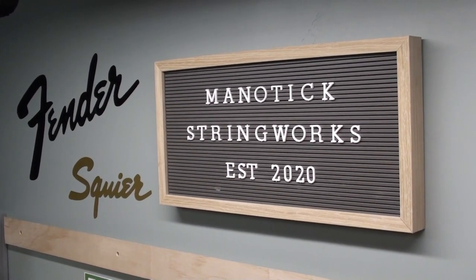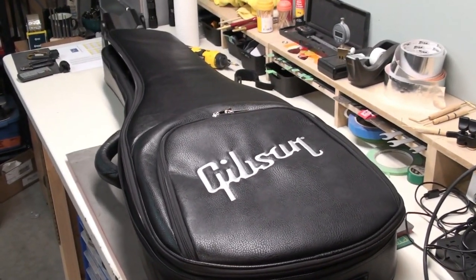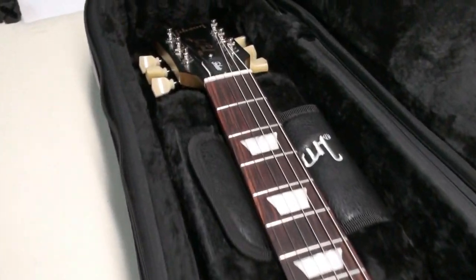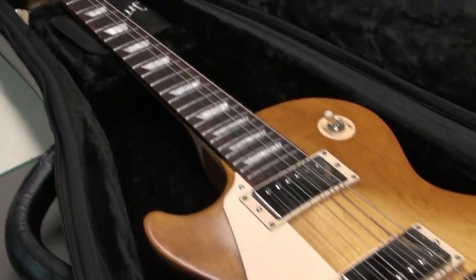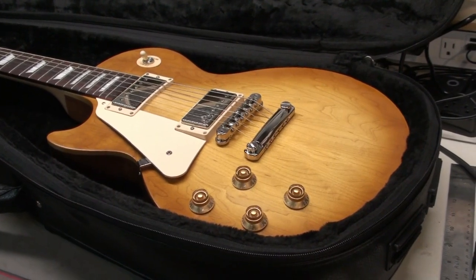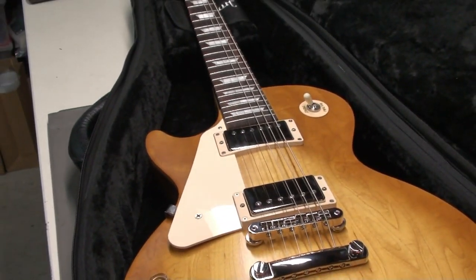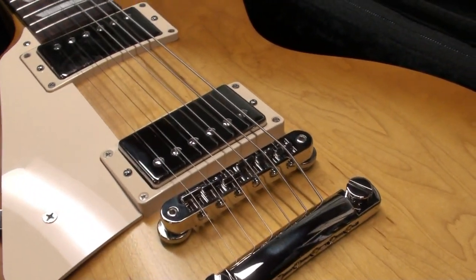Hey there, welcome back to Matic Stringworks. Today on the workbench we have this Gibson gig bag, and inside we have this really pretty Gibson Les Paul Tribute in a satin honeyburst color. It's a left-hand model, so it's backwards for most of us. The owner brought it in because it's brand new — bought just a few weeks ago, he hasn't touched the setup, and he also has a pickup he wants to change.